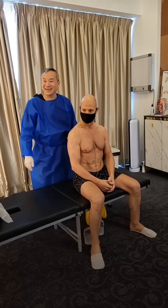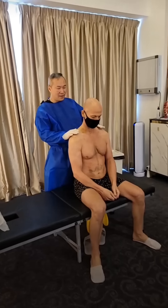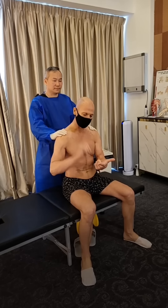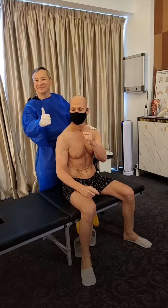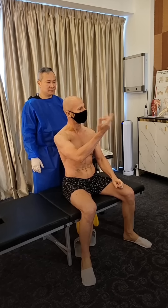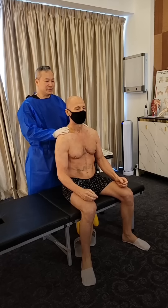Let me check your body structure and your body condition. Hybrid low blood, no problem, everything is really good. No diabetes, no medicine, no tablet, not sick for many many years. Had COVID one time, only four days, finish. Wow, means your body is very very good.